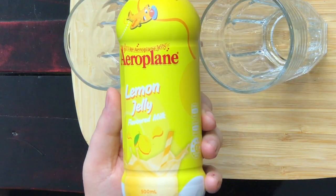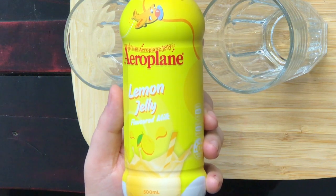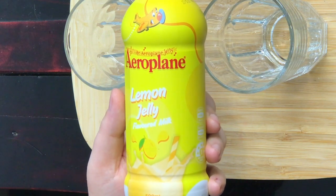So when I tell him that Aeroplane Jelly is now a flavoured milk, he says no, they don't put milk with jelly. But they did. And this is what the outside looks like. It says 'I like Aeroplane Jelly,' and this is lemon jelly flavoured milk.